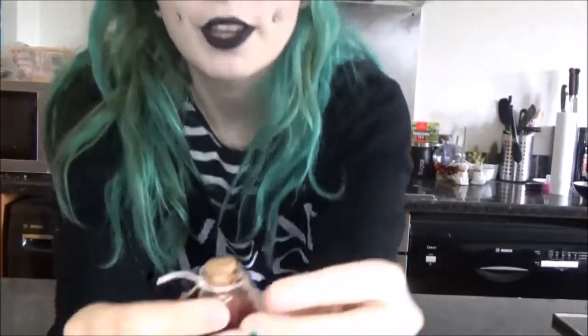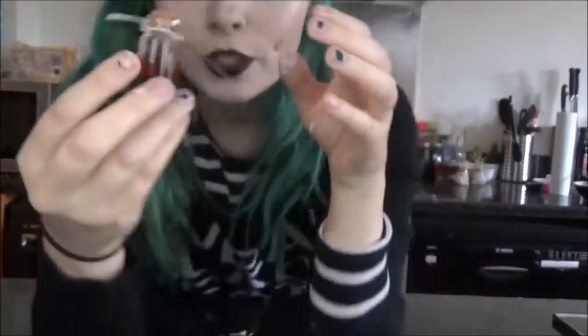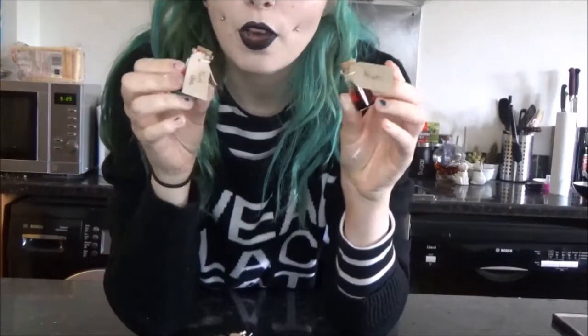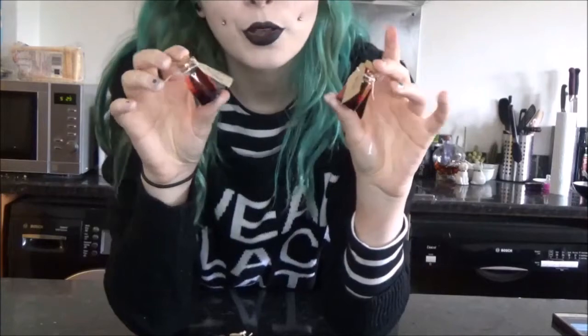You could put names on them — we've got 'Jane Doe.' You can use these little pieces on a table at a party, on shelving, a windowsill — basically you can pop them anywhere. Just be aware of children and pets getting a hold of things like this. This is possibly the easiest DIY of the day and I thought these were a really cute little gothy decor item to have.